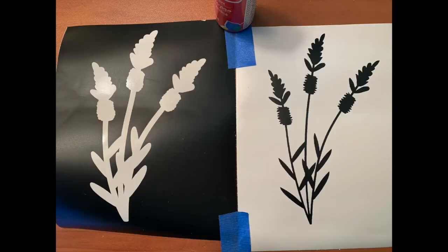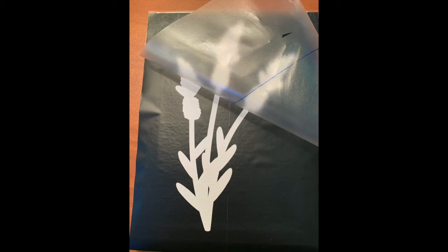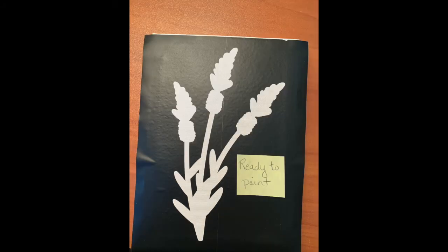weed out the middle of the offset and the outsides of the trace. Using transfer paper, move the offset onto the canvas, using your scraper tool to rub the vinyl onto the canvas. If you're using a framed canvas, you'll need to put something hard inside the back so you can apply enough pressure to release the vinyl.